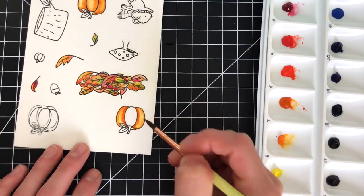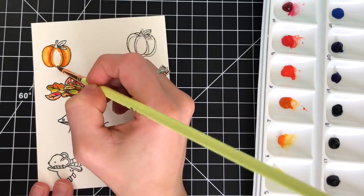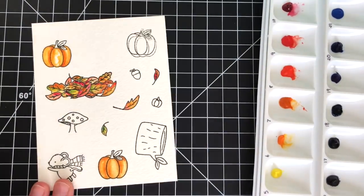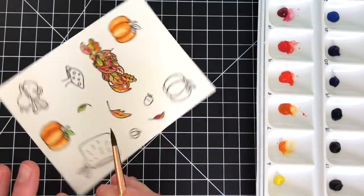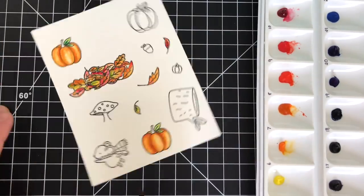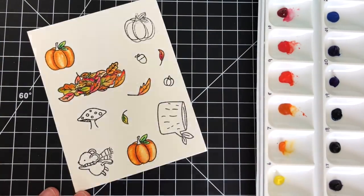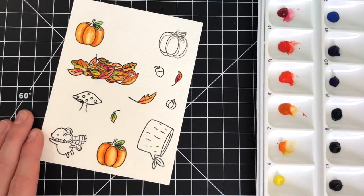I'm using different colors of oranges, yellows, reds, and greens — a lot of autumn colors — and just coloring the different images in. I put the color down and then blend it out a little bit with some water. I'm not using a lot of water and just using a very light hand because I don't want things to be too watery and blend too much. I want to have a really good concentration of color.